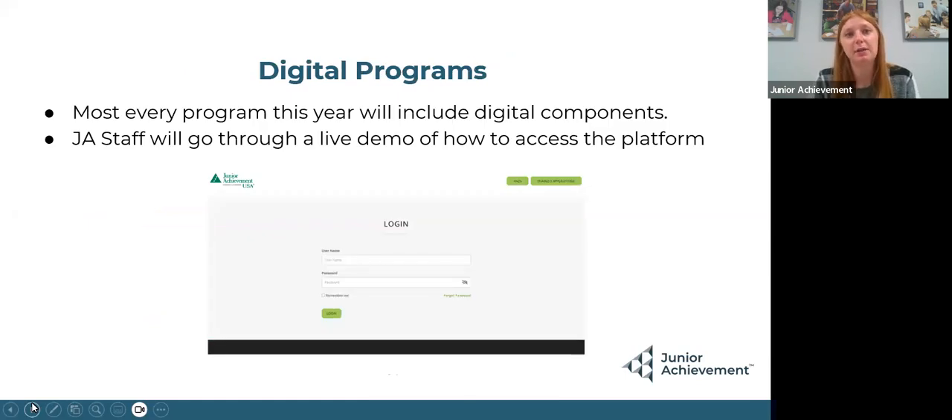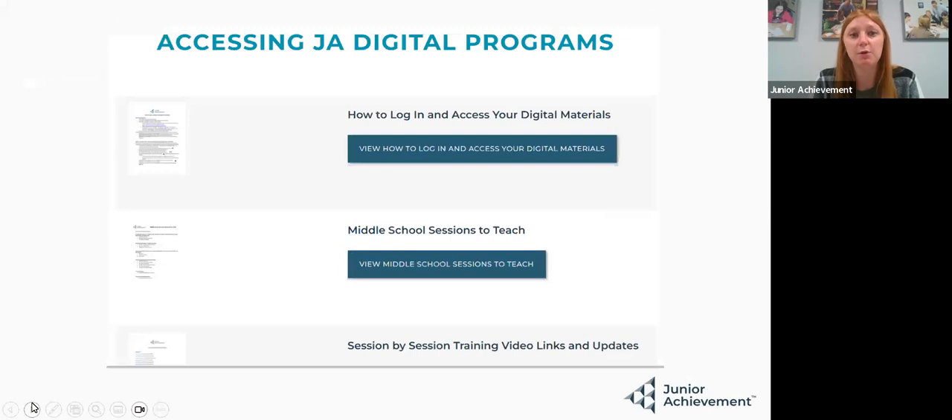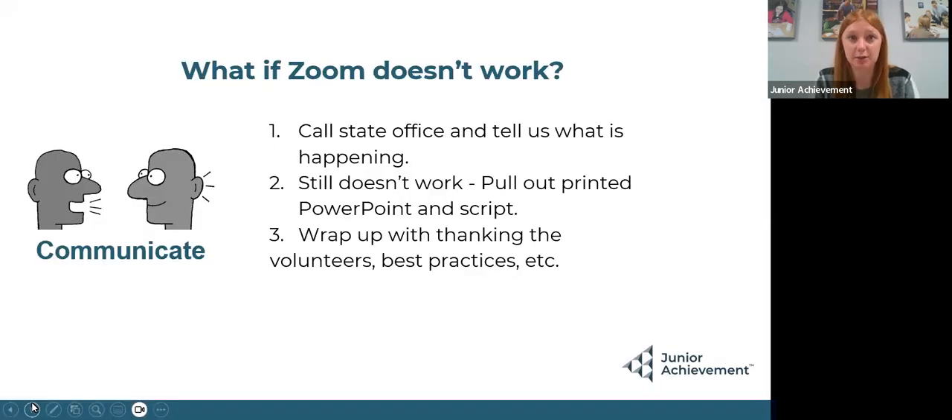During new volunteer training, I'm going to be going over the digital program — how to access all the digital resources. I'll do a tutorial of our website to show off all the different resources so volunteers can feel more successful, and then go over how to access digital programs. The whole process from me will take a little over an hour. If we log on and Zoom doesn't work, this is why I have you log on 10 minutes early — you'll call the state office and troubleshoot. If you're still not getting on when it's time to roll, feel free to use that plan B and pull out the PowerPoint and do it yourself.